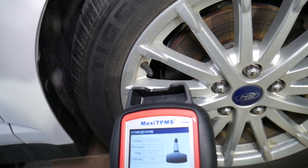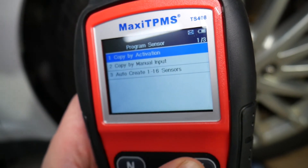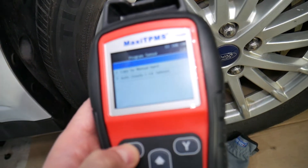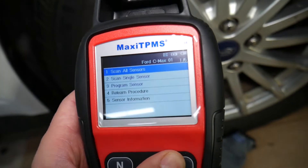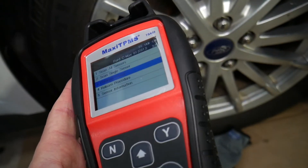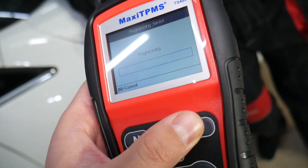Now let me show you how to program them — it's pretty easy. You click 'Programming Sensor,' then choose 'Copy by Activation' or 'Manual Input.' We'll go by activation. Select the right front sensor and scan it. You can also scan all sensors around the vehicle. Going back, we select 'Programming, Copy by Activation,' then select front right — that's the one.